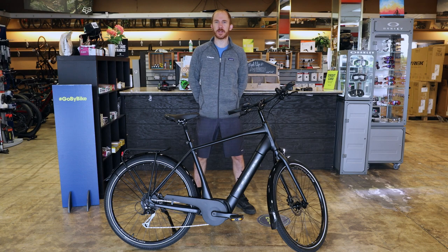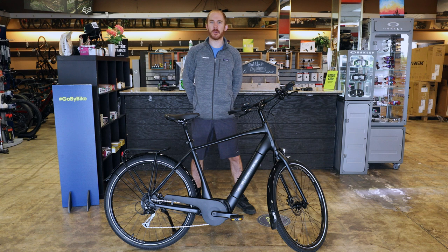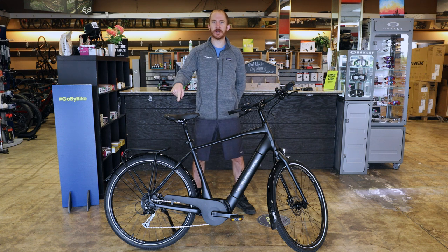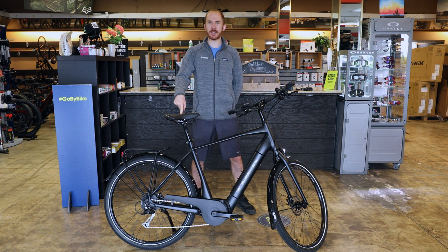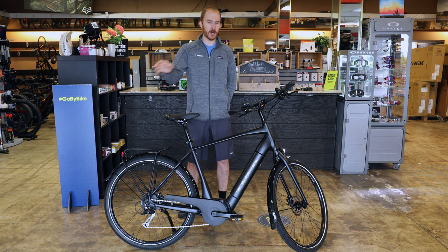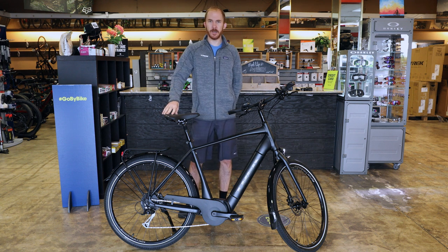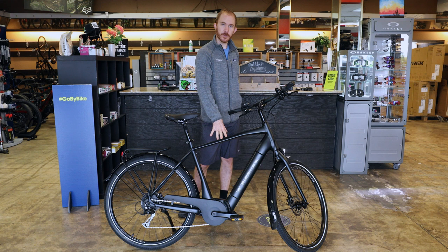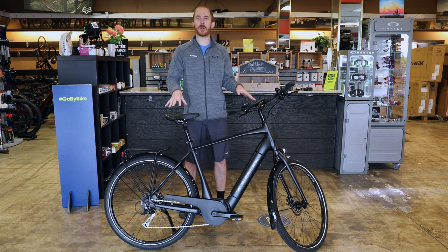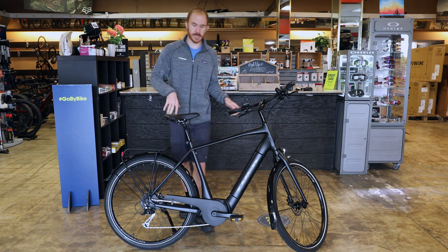Hello, this is Sean Wilson from Epicenter Cycling. Today I'm going to show you everything you need to know about the 2021 Trek Verve Plus 3. This bike has been crazy popular at Epicenter, so I just wanted to touch all aspects of this bike. There's a high-step version and a low-step version. This bike in particular is an extra-large high-step.